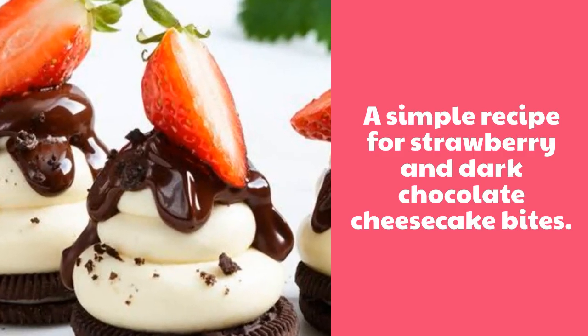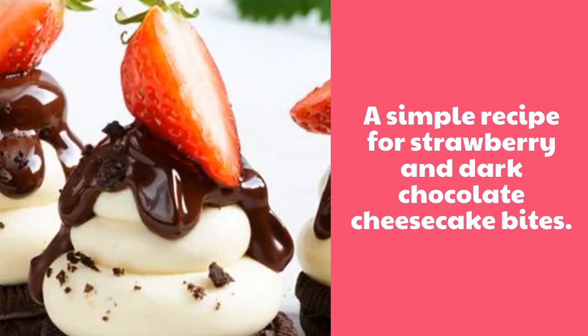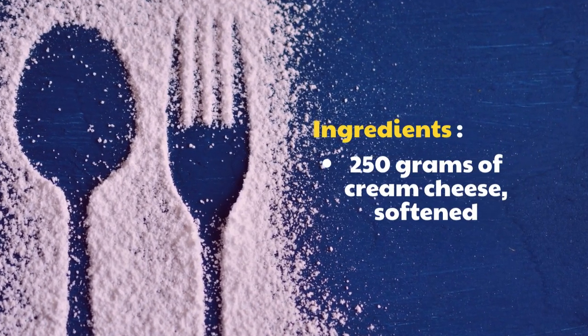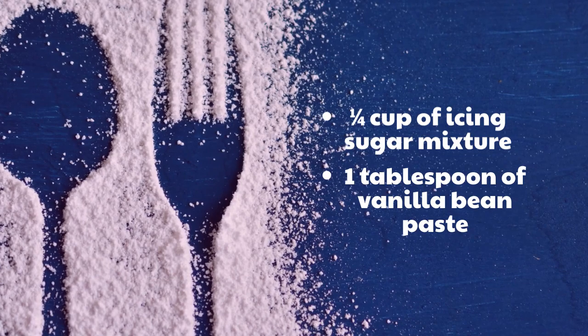A simple recipe for Strawberry and Dark Chocolate Cheesecake Bites. Ingredients: 250 grams of cream cheese, softened; 1 quarter cup of icing sugar mixture; 1 tablespoon of vanilla bean paste.